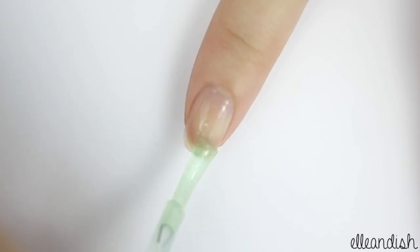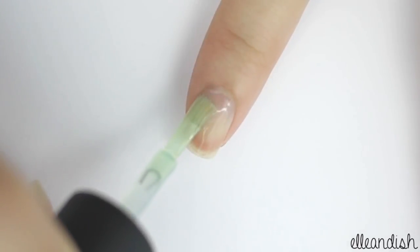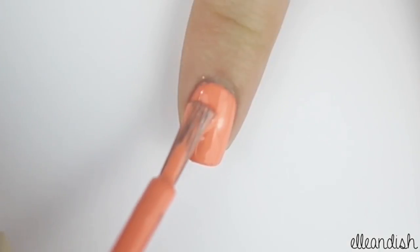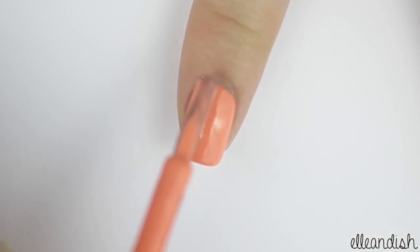First, apply your favorite base coat to all of your nails. Next, paint your pointer and pinky fingers with coral polish.